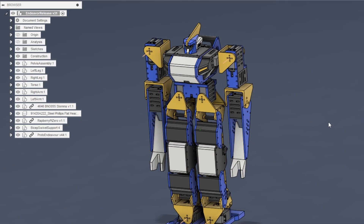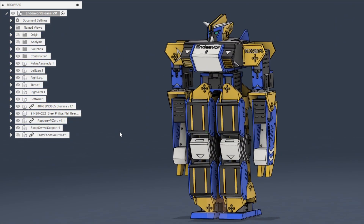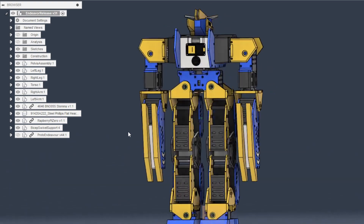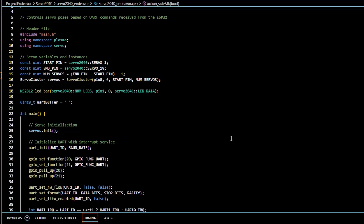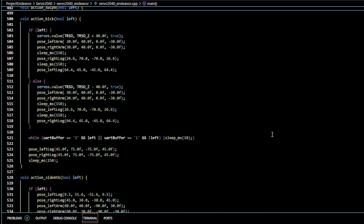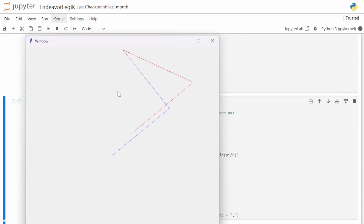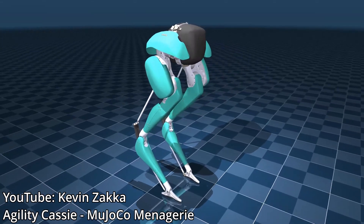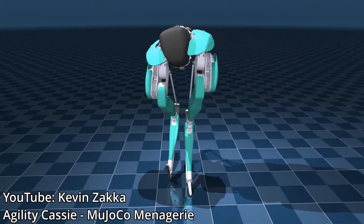Since I built two robots, the prototype will be remade into Endeavor 2 — a significant improvement from the first version. Physically, I want to clean up wiring, structural integrity, joint stability, assembly, and ease of use. I also want to rewrite the firmware, as there were many inefficiencies, especially with the Servo 2040 since it was my first time using VS Code with ARM embedded C++. Furthermore, I think I could do better simulating the robot's motions — the 2D visualizer has its limits for full-body motion planning. I'd like to look into PyBullet, MuJoCo, or ROS MoveIt, where I can import the robot's 3D model and work without building everything from scratch.